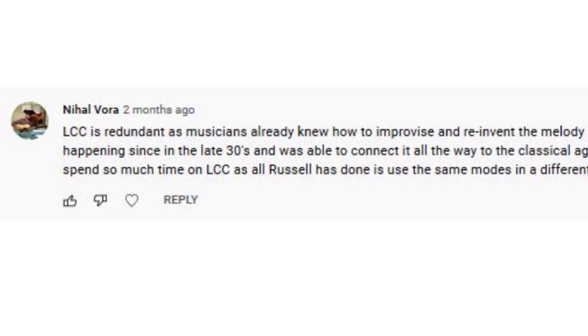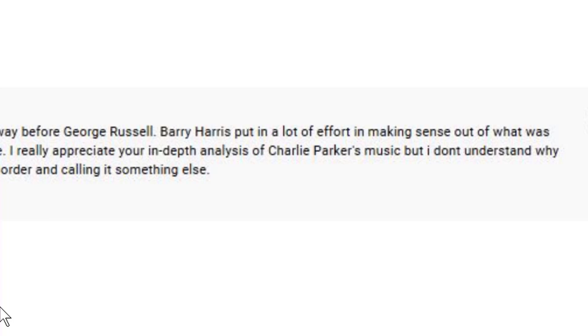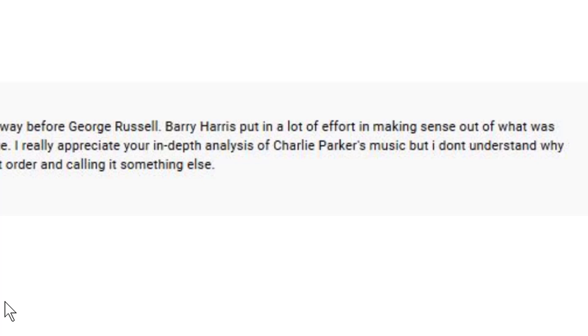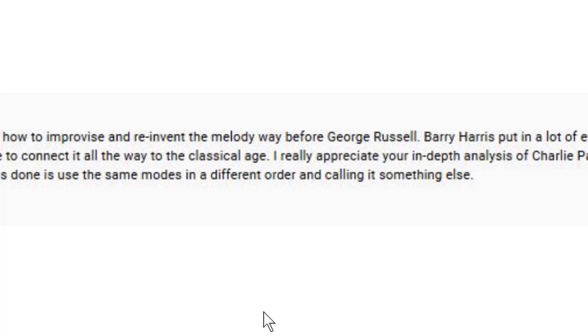Nihal Vohra writes: 'The Lydian Chromatic Concept is redundant as musicians already knew how to improvise and reinvent the melody way before George Russell. Barry Harris has put in a lot of effort making sense of what was happening in the late 1930s and was able to connect it all the way to the classical age. I don't understand why you spend so much time on the Lydian Chromatic Concept as all Russell has done is use the same modes in a different order and call it something else.'